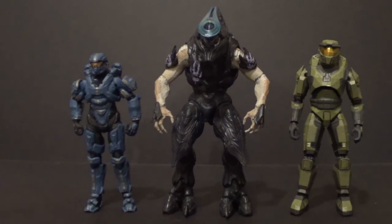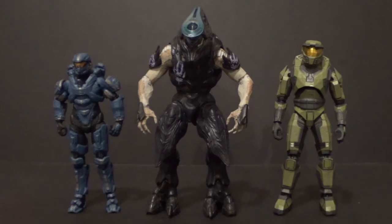Here he is with some Spartans — the last size comparisons since I don't have any Prometheans, the Didact, Flood, or anything else to show. He's not going to scale well with Halo 3 figures — those are too small. But these other Spartans look pretty good. We've got Spartan Thorn on the left from the same cancelled Halo 4 wave, and on the right, the Anniversary Master Chief — the Combat Evolved one — which might be my favorite Spartan figure. He scales well with Reach figures also, but Halo 3 Elites are definitely too small. This guy is pretty big for a standard Halo figure.